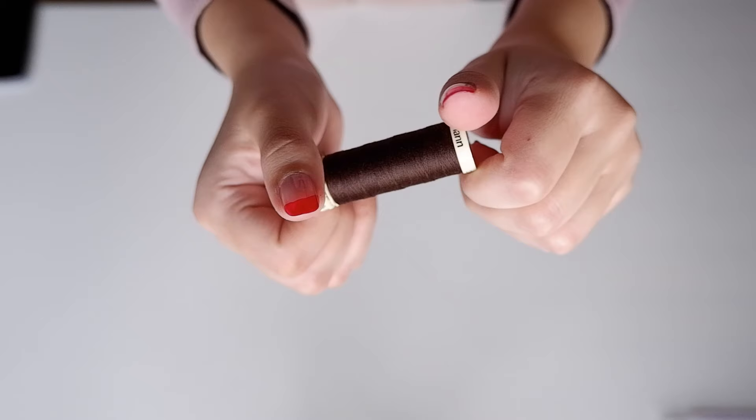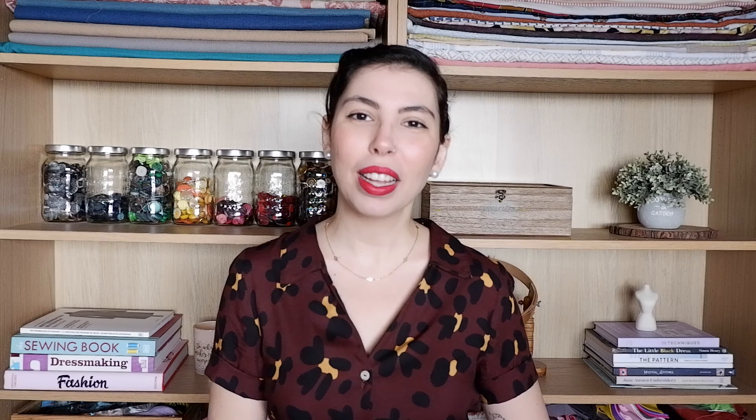If you are using a serger, you will also need to get coordinating thread for that, so keep that in mind. All of these items are going to be linked below, so you'll have everything you need to sew along with me. Don't forget to save this video so you can sew along at your own pace.